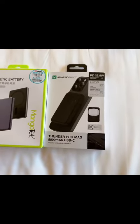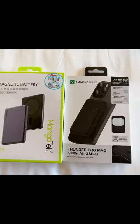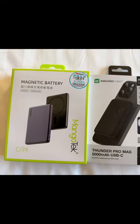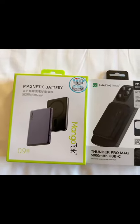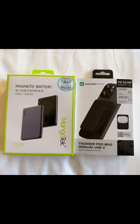So we will have a review about this amazing magnetic battery that is light and thin for iPhone Pro Max.